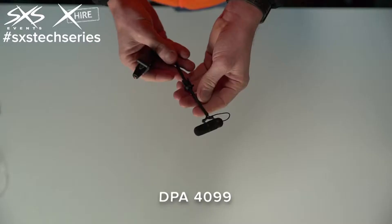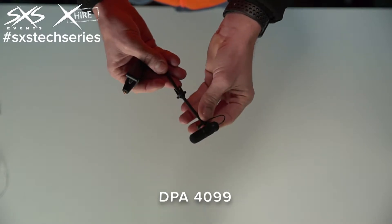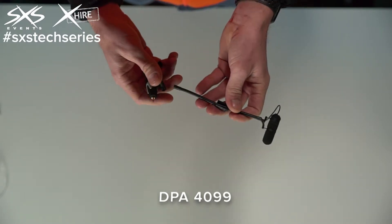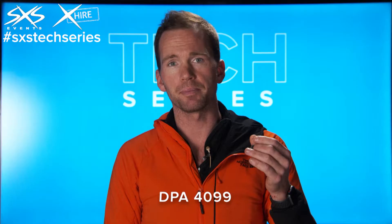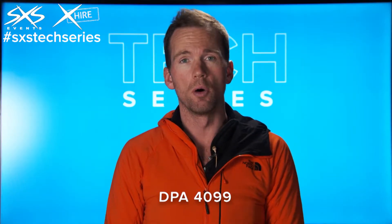This microphone is a DPA 4099. It's one of the best instrument microphones out there. It's very small and discreet, and we use it for things like pianos, string instruments, or flutes. For high-pressure applications there's a slightly different version, which we could use for things like snare drums.